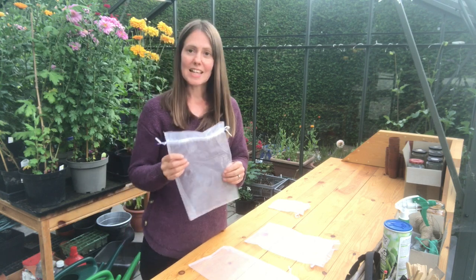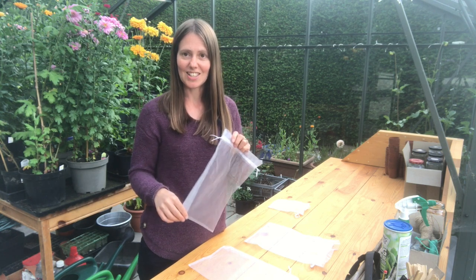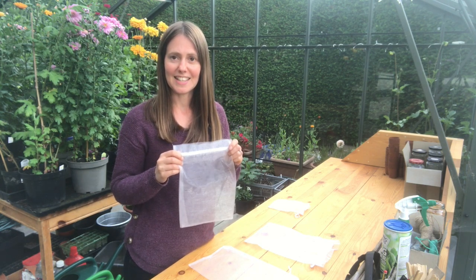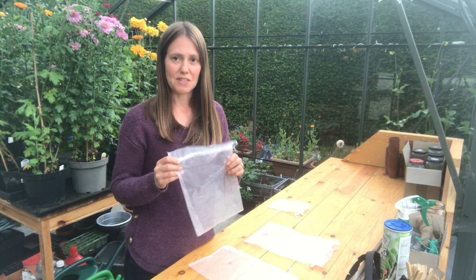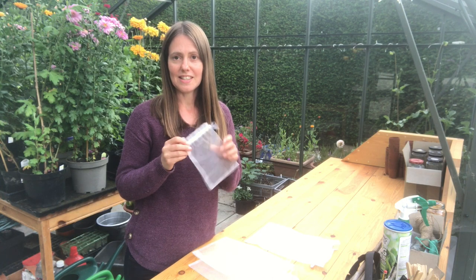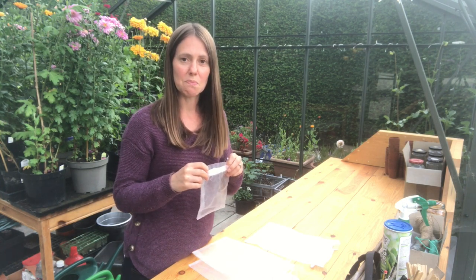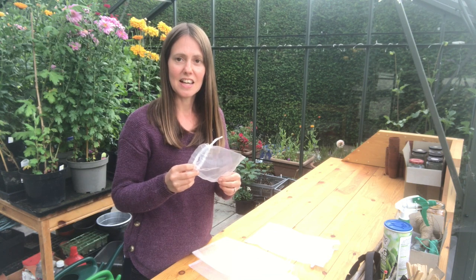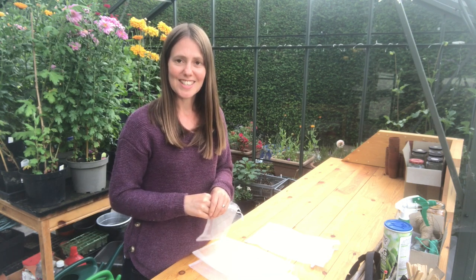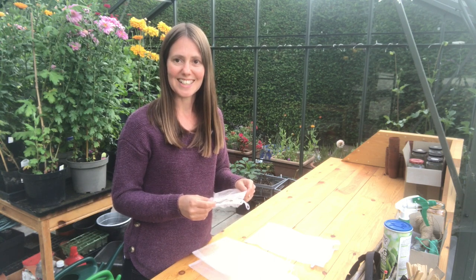I've got a couple of different size bags here. This one is 12 inches by 8 inches — that's a good size for most of your medium-headed dahlias, and I have lots of these in the garden. I also use smaller ones: these are 7 by 5 inch bags, which are great for mini pom-pom dahlias when you need something a bit smaller. Let's go into the flower patch now and have a look at how to use these organza bags on our dahlia flowers.